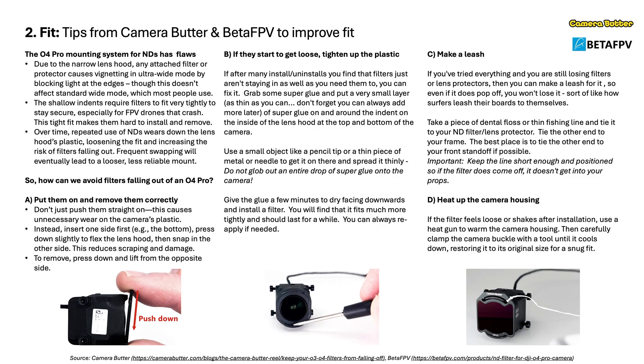If your filter gets loose over time from taking it on and off, don't toss it. One trick: put a minuscule dot of super glue — pencil tip sized — on the little indent on the lens hood and let it dry. That creates just enough friction. Alternatively, make a little leash using thin dental floss or fine fishing line — tie one end to the filter, the other to a standoff on the frame. Simple failsafe that prevents it flying off. You can also use a heat gun on a low setting to gently warm the camera housing, which expands slightly and then contracts as it cools, tightening around the filter and restoring a snug fit.